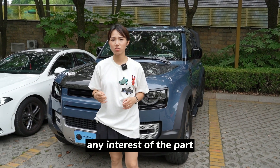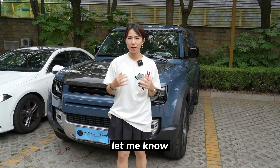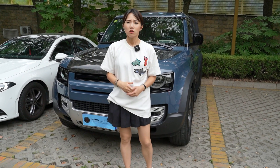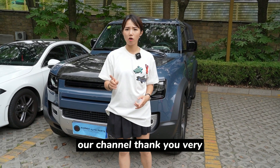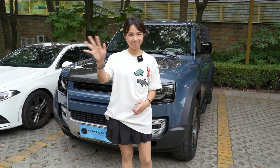If you have any interest in the parts for the Defender, just leave a message and let me know what you want to check. I'm happy to make videos in the following days. Thank you very much for watching Summer Auto Parts — don't be scared to subscribe to our channel. See you next week, bye bye!